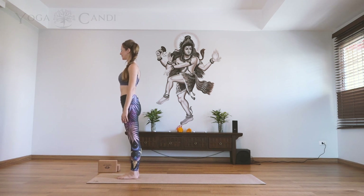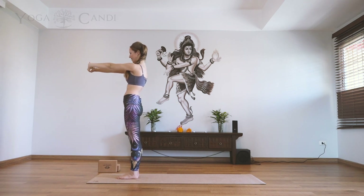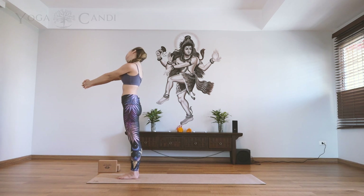Lift up through those kneecaps, big toes together, heels slightly apart. We're going to inhale the hands to the sky, look up. Now interlace the fingers, exhale and push your arms away from you, then draw the inner palms together. Make sure you're keeping your shoulder blades back down the body. We're going to do some neck rolls here, extending the arms out long and keeping them nice and engaged. Having your arms in this position will really allow you to open up through those shoulders and through the neck.